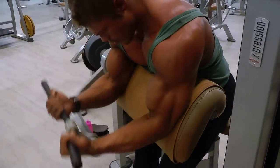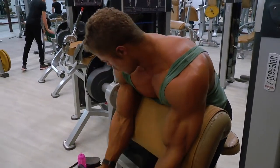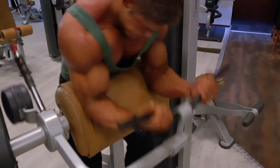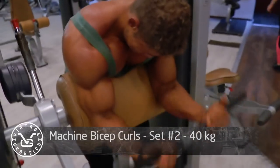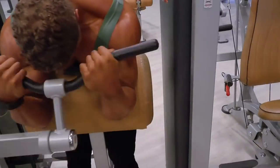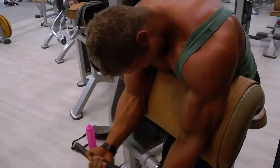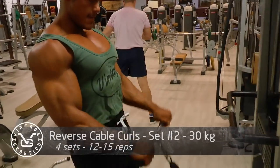Machine bicep curls are a really great way to warm up the biceps before moving on to a regular barbell curl. I really like this exercise because of the full tension from bottom to top. You can see I'm bent over a lot over the pad — I do that because when I'm going upward I want the tension on my biceps to still be maximum. If I sat lower, the tension at the very top would lessen, and I want to challenge myself every single inch of the entire repetition.